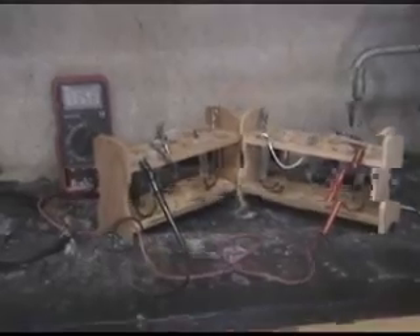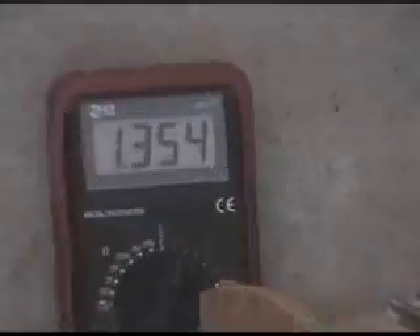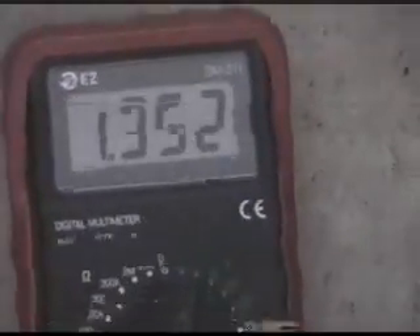With six fuel cells set up in series, I was able to obtain roughly 1.4 volts. This was not enough to power a clock or the small LED I had, but it still showed that I was able to get some voltage.